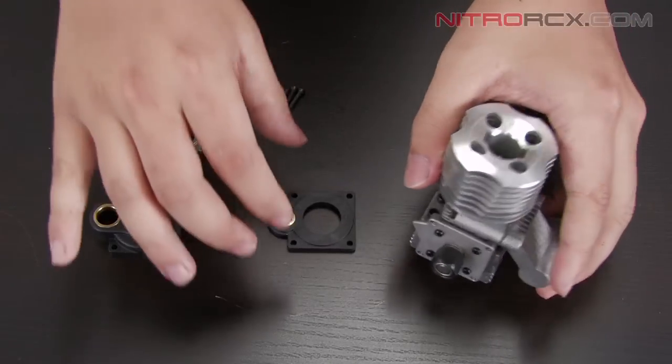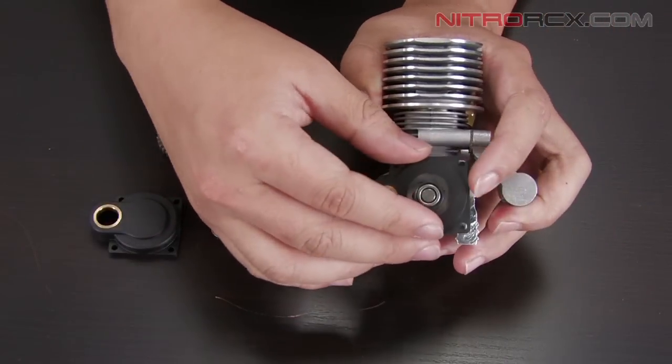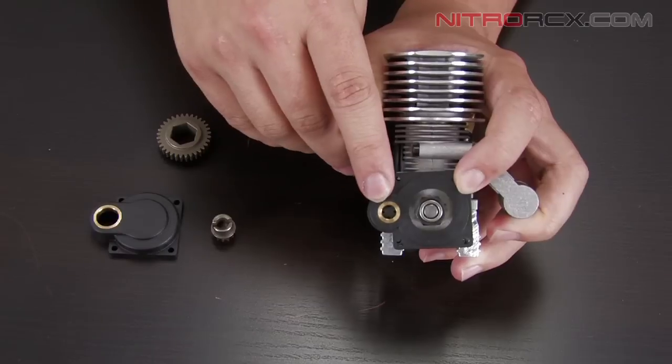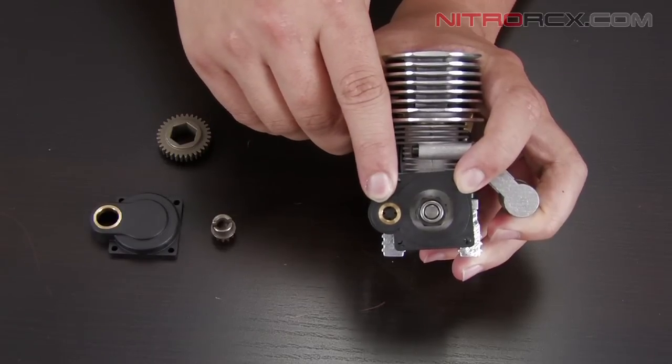The first thing we're going to do is take the mounting plate and put it on the back of your engine assembly, making sure that the slot for your drill gear is on the outside.